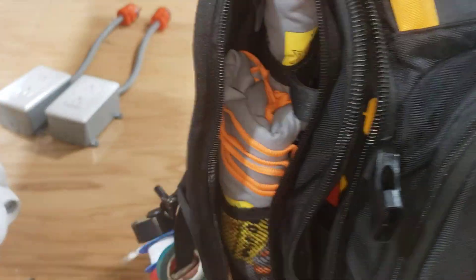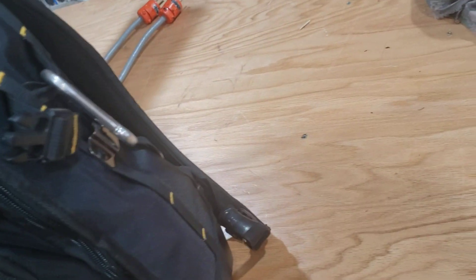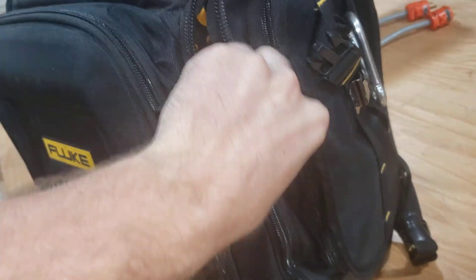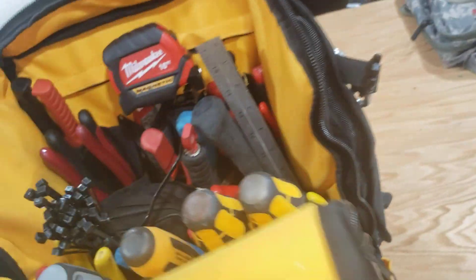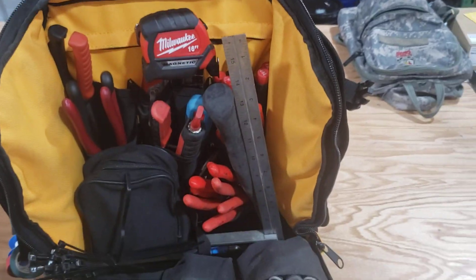I do have some complaints about this bag. It does stand up pretty well, especially if you just open the top up — you can grab all your stuff in there. But if it opens up like this, the bag can get a little sloppy.